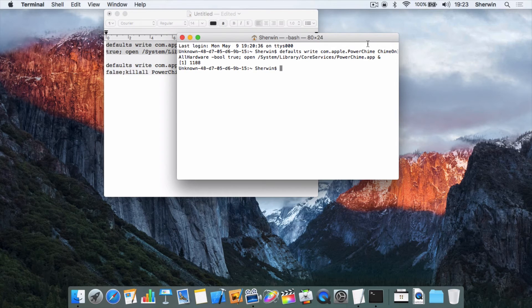That's how you enable the chime. Now I'm going to show you how to disable it — if you want to disable it down the road, maybe you find it annoying, or if you have a 12-inch MacBook and you're not really keen on having that either, you can use this command to get rid of it.